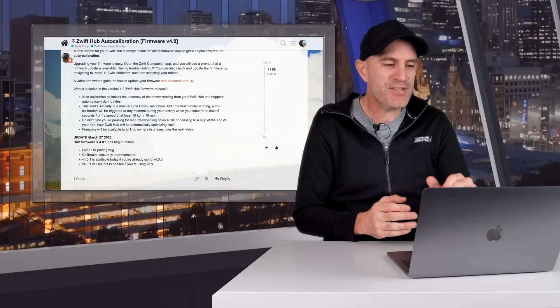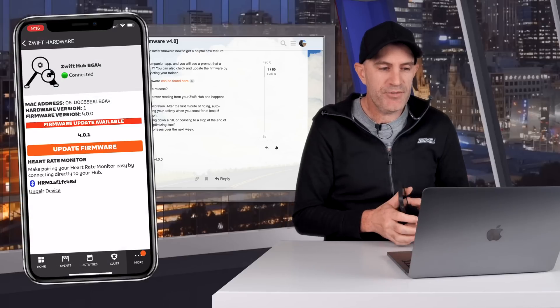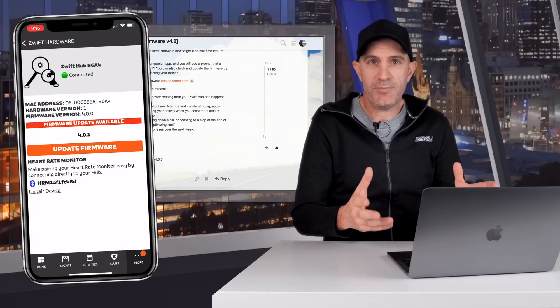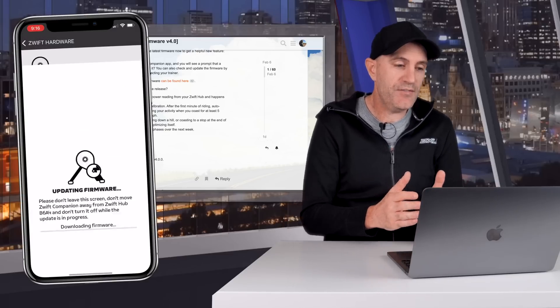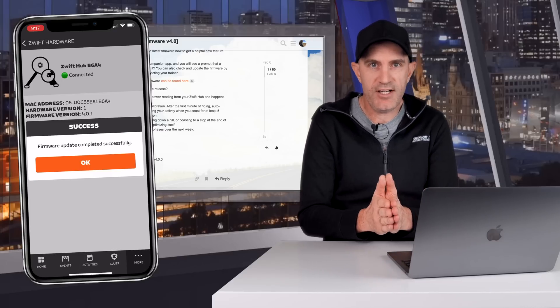Pulling up the details here on the Zwift forums: to update the firmware, simply open the Zwift companion app on your mobile. You'll see a prompt and the firmware will install after about 30 seconds or so. If you have trouble finding that, you can also check for the firmware update by going to More > Zwift Hardware > through to the trainer.